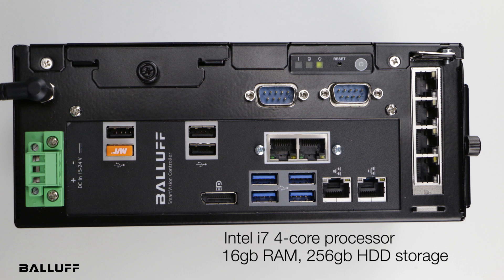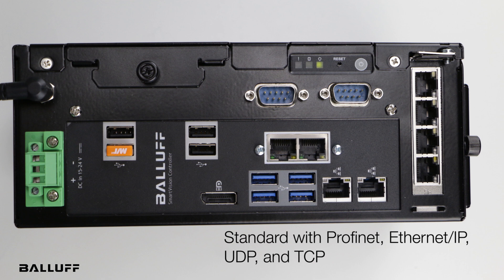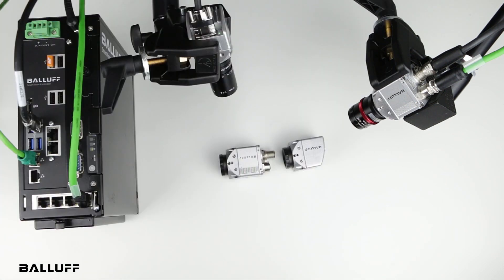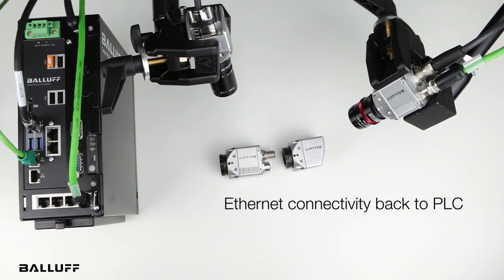It has 16 gig of RAM and a 256 gig hard drive — a very powerful unit that can support up to four cameras. It comes standard in one part number with both PROFINET and Ethernet IP, UDP and TCP. With the cameras you have various discrete I/O, and you have Ethernet connectivity back to a PLC network with the controller. Those ports connect back to the PLC network, and the other two ports are used to program the cameras.